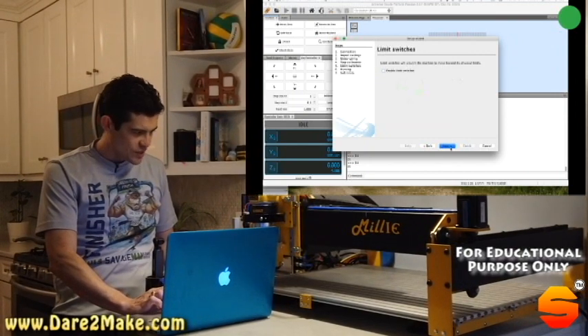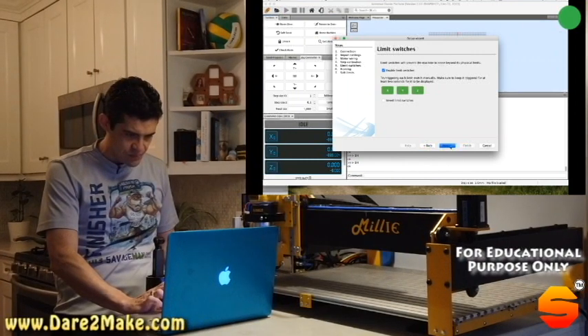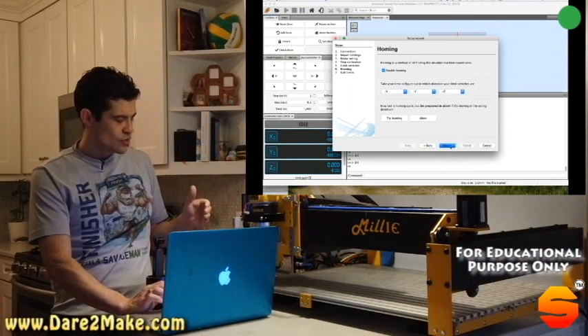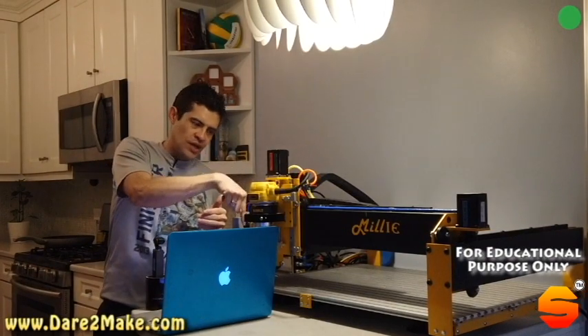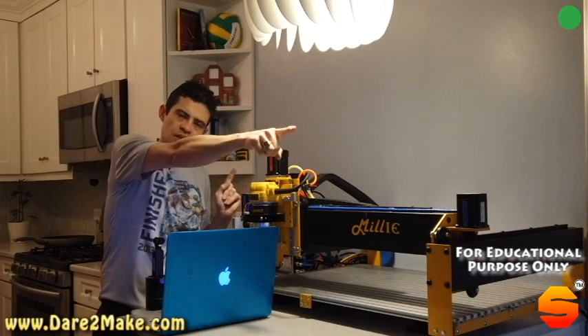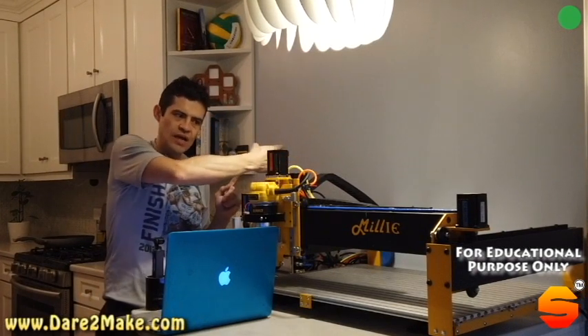The limit switches are what are important here. You can go to Homing, and this is where you set your direction. In my case, I wanted my limit switch for the Y direction to be positioned such that the home location is here. I'm always working in the positive direction — positive on the X direction and positive in the Y direction.